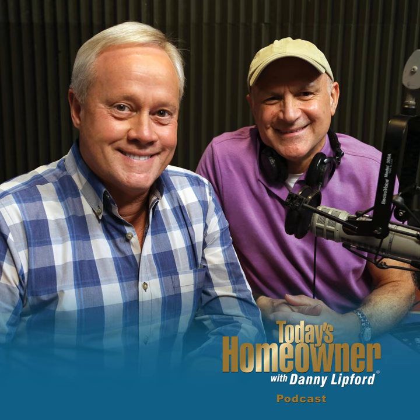Removing a threaded tub faucet can be tricky if you can't loosen it by hand. I'm Danny Lipford with tips for today's homeowner. Stay tuned and we'll talk about an easy way to get this job done right after this.